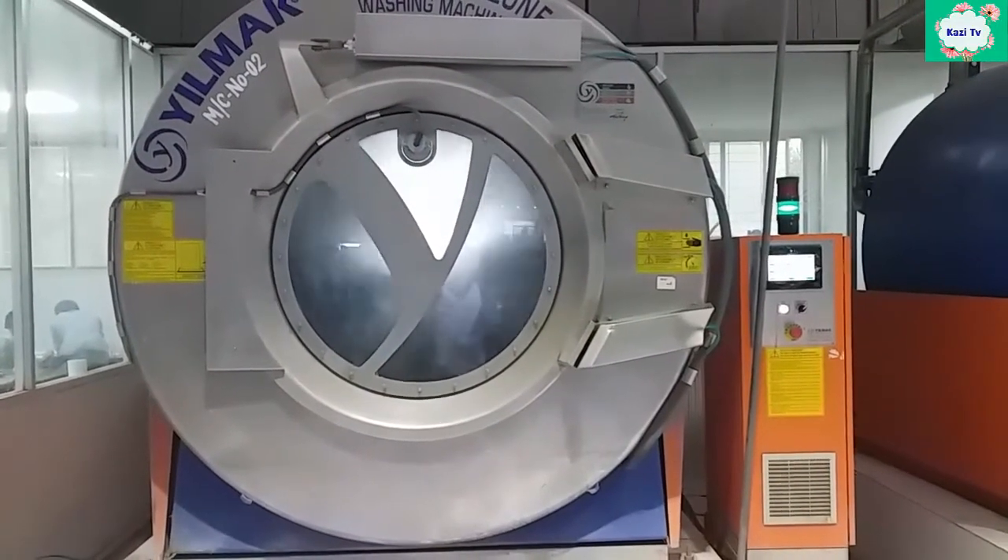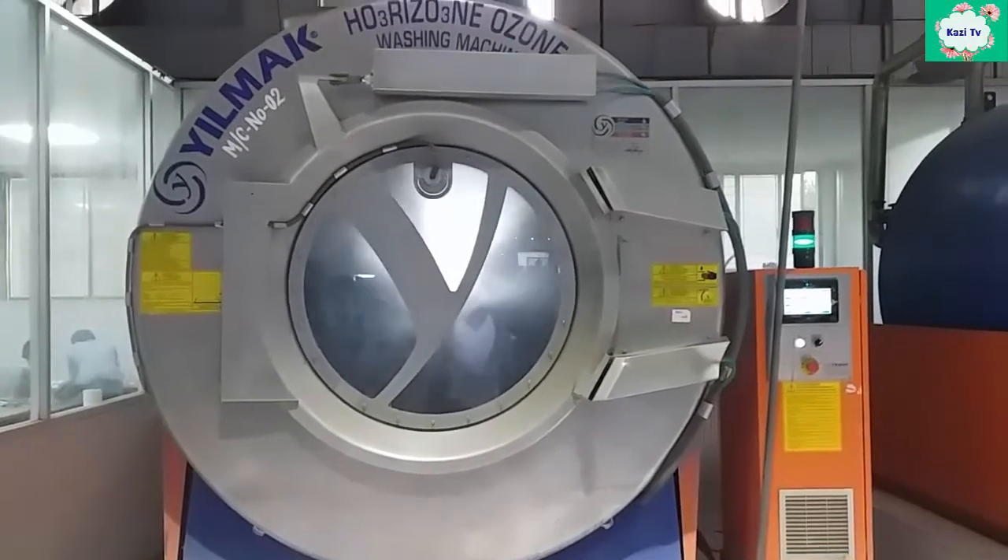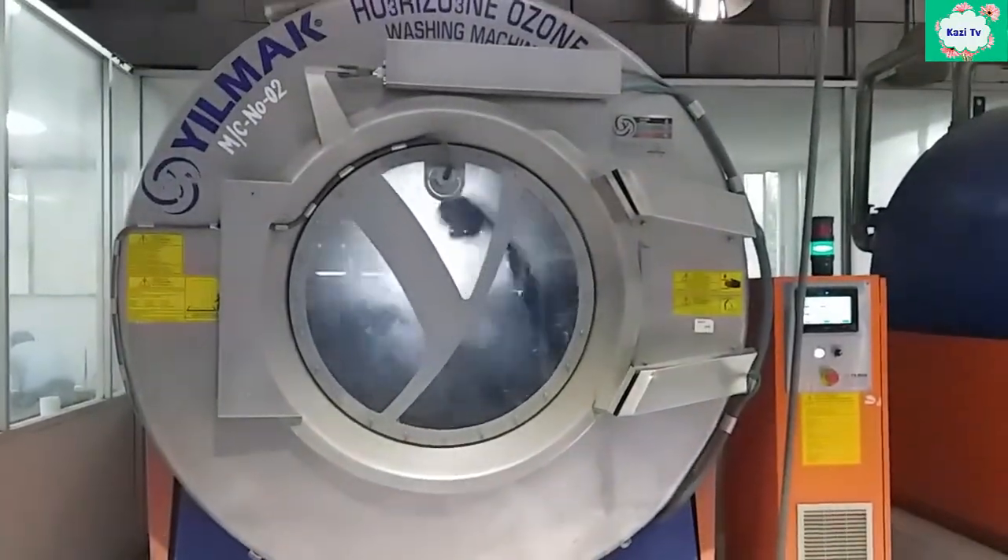That's why we can call the ozone process a sustainable wash. That's all for today — see you in the next video. Take care, Allah Hafiz.